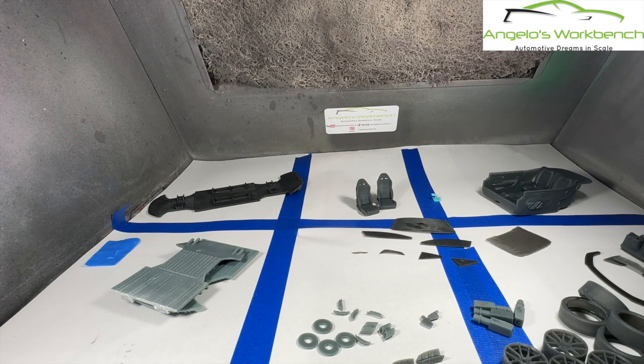Those are all the parts, and those are the trials and tribulations I had going through this 3D printing process. I've learned a lot and was able to successfully print all parts for this kit. We're going to get to work painting and assembling them so we can have our 2024 Ford Mustang Dark Horse ready to be displayed - so stay tuned.